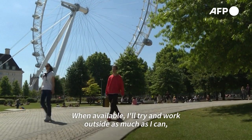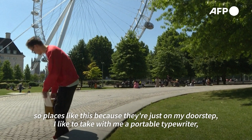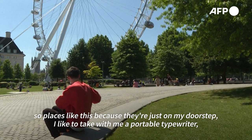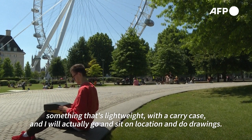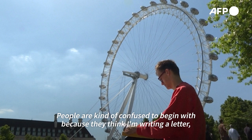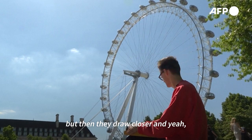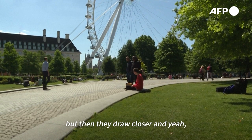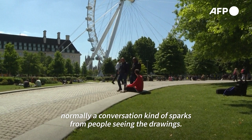When available, I'll try and work outside as much as I can. Places like this are just on my doorstep — I like to take a portable typewriter, something lightweight with a carry case, and actually go sit on location and do drawings. People are kind of confused to begin with because they think I'm writing a letter, but then they draw closer and normally a conversation sparks from people seeing the drawings.